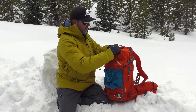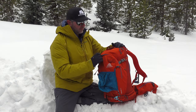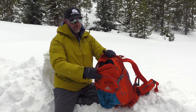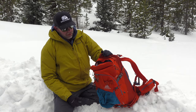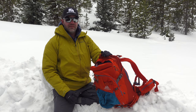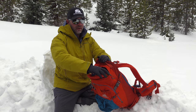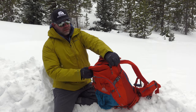The zippers are easy to use and they're big. I have this pack loaded to the gills. One more pocket right here — this is a sizable pocket where I keep my radio, gloves, goggles, sunglasses, and snacks. On the inside of that pocket is one more small pocket, great for wind balm, sunscreen, and keys.